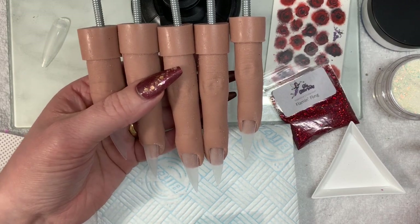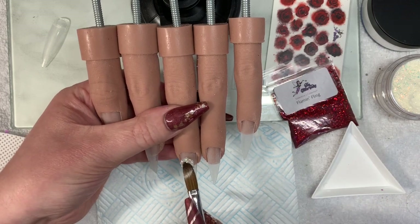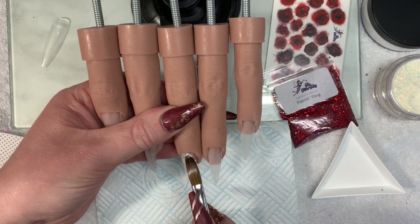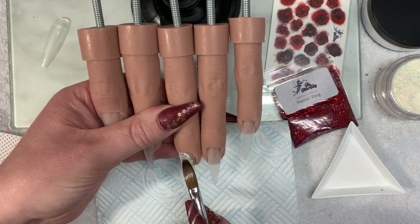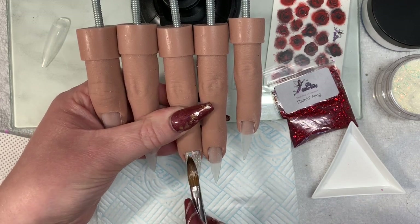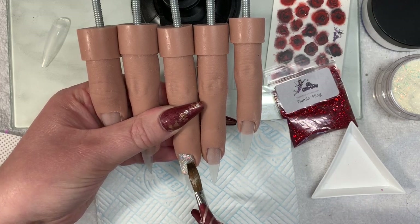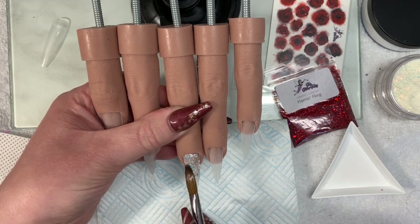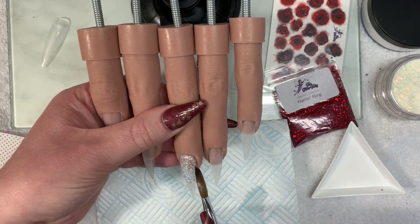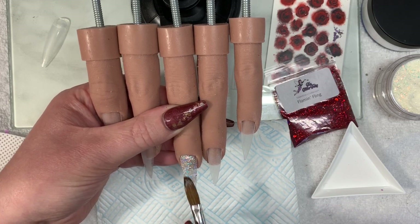Hello everyone and welcome back to my channel! Today I'm going to be using Glitter Bells Opal Crush, and we're also going to be using Flaming Fling — and yes, try saying that three times in a row after a gin! Both of these are from the Glitter Fairy, as well as some water decals. I love Opal Crush, it's just beautiful.